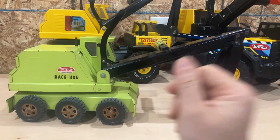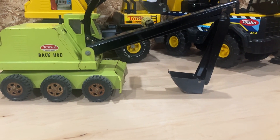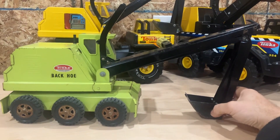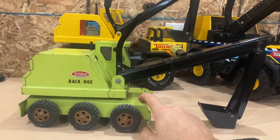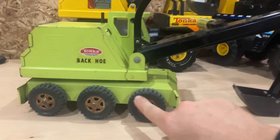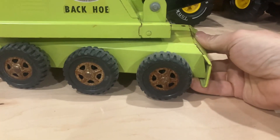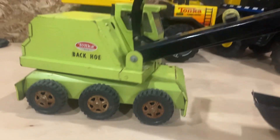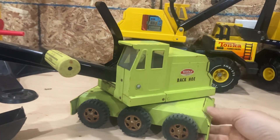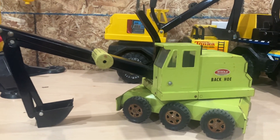That crawler version came out in '77 and went to '80 or '81 — I forget exactly. But this one, like I said, is '70 and '71. This one was made with black rubber tires and it's got chrome hubcaps. These ones are a little rusty, but what are you gonna do? It's 52 years old. Pretty cool.